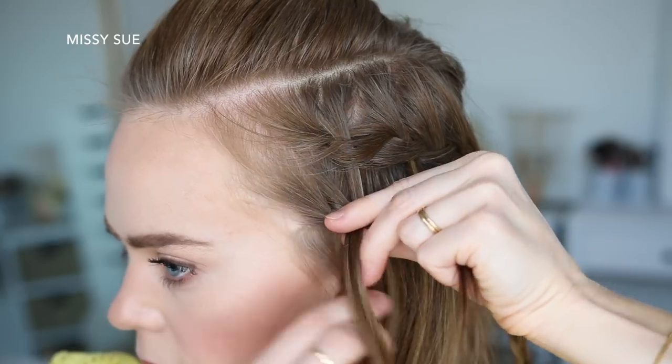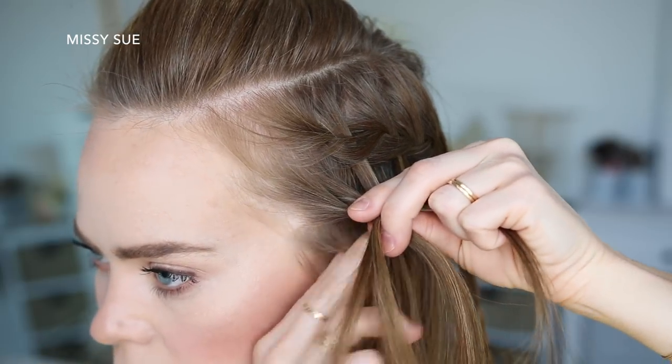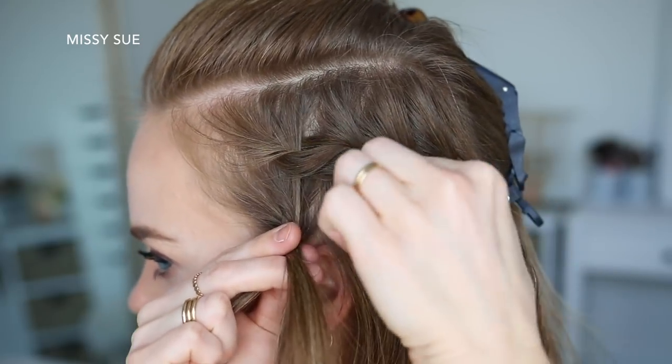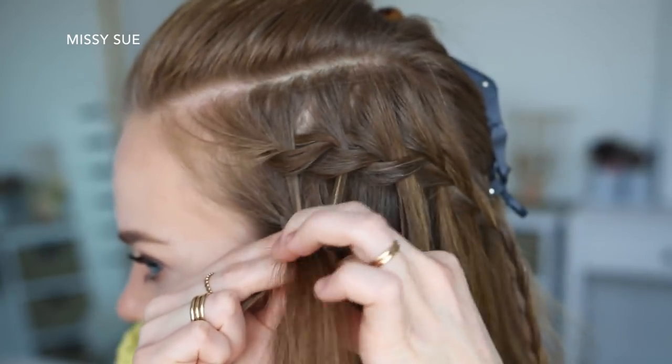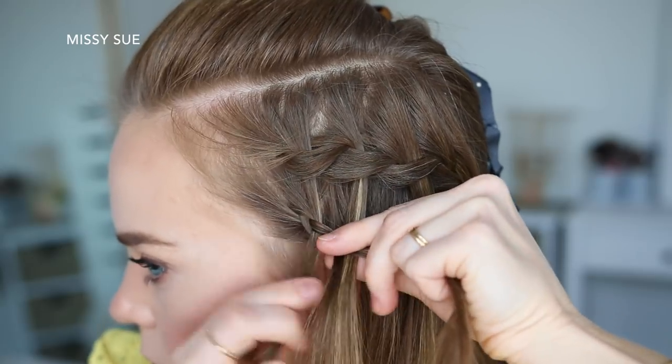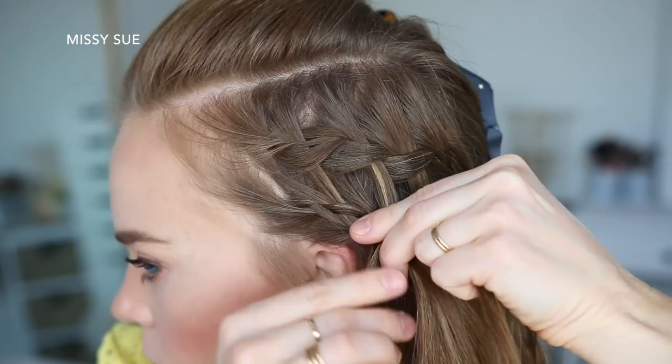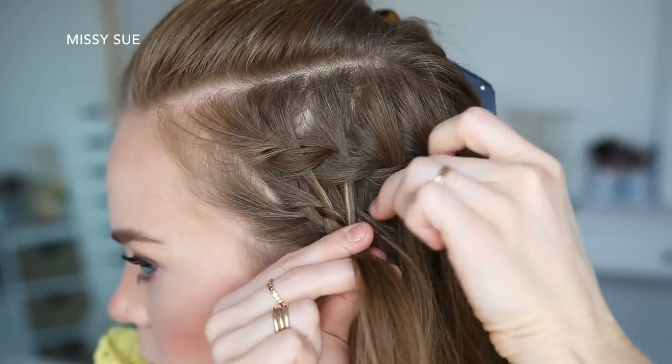Then I'm going to cross the left strand under the middle, pick up a new section of hair, and cross it under and into the middle strand as well. And I'm just going to repeat those steps, continuing the Dutch braid — bringing in the waterfall pieces on the right side of the braid while adding in new sections on the left side — until I've brought in all of the waterfall sections. Then I'm going to add the braid from the first section as the last piece brought into the braid.